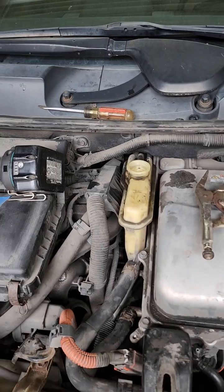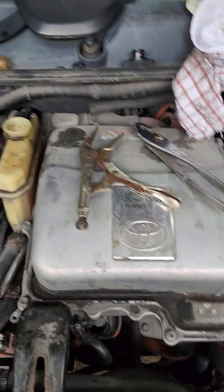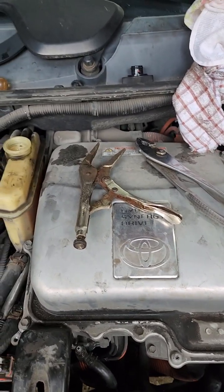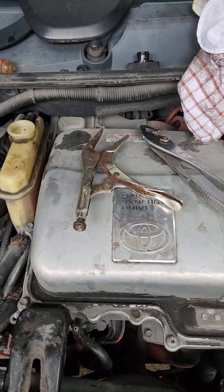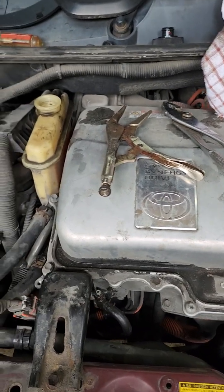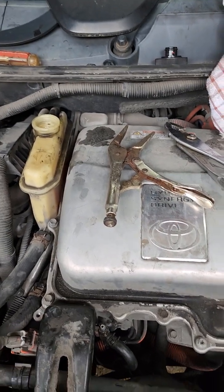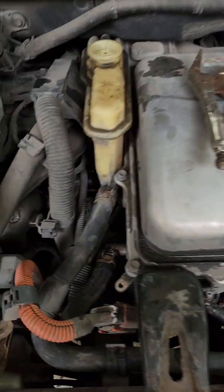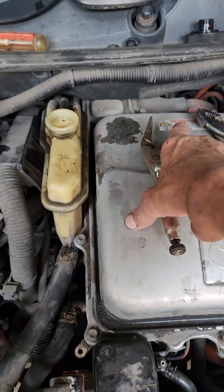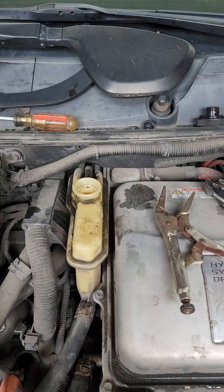Sorry this video was a little longer than my normal five-minute video, but this thing has been a pain. Normally this job takes a half hour at most. But if you've got an airlock, it's going to give you fits and you're going to think you've got a bad pump or a bad radiator or something. Airlocks can be very difficult to get out — apparently that's where this one was, inside of the inverter. Once I got the airlock out, absolutely no problems. Works as intended.